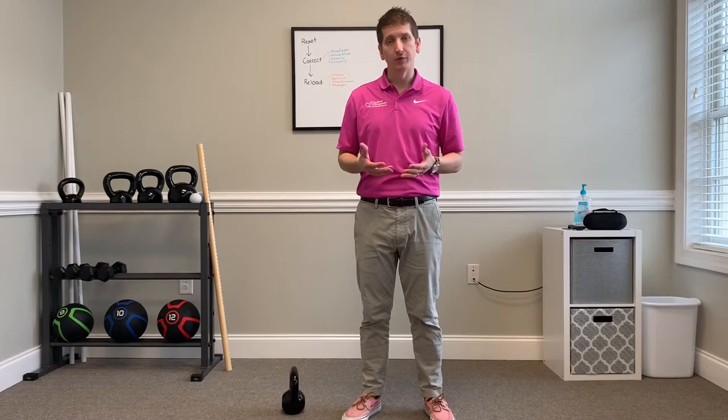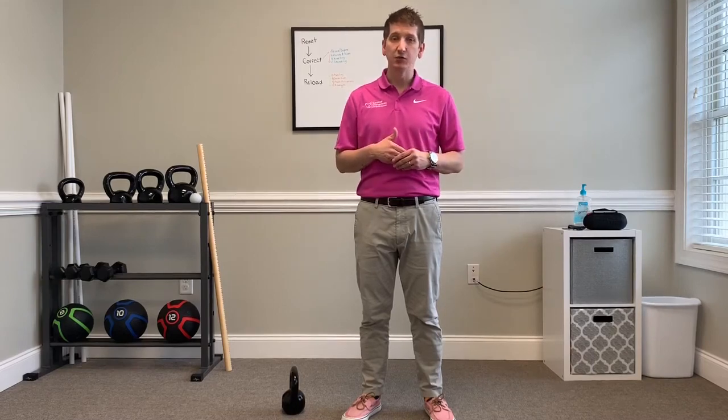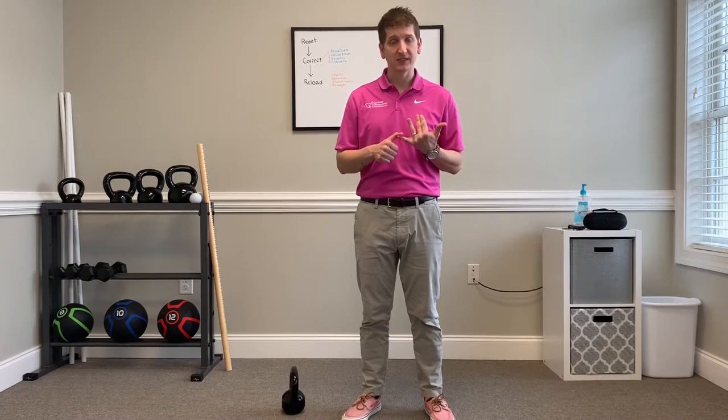Hey guys, I'm Dr. Andy. Today what I want to do is go through a quick five-minute workout routine. This workout routine is specifically designed for beginners — people that want to get started at home and do something easy and simple in about five minutes. I'm going to lead you through five different exercises, each one for about a minute. This is for beginners.